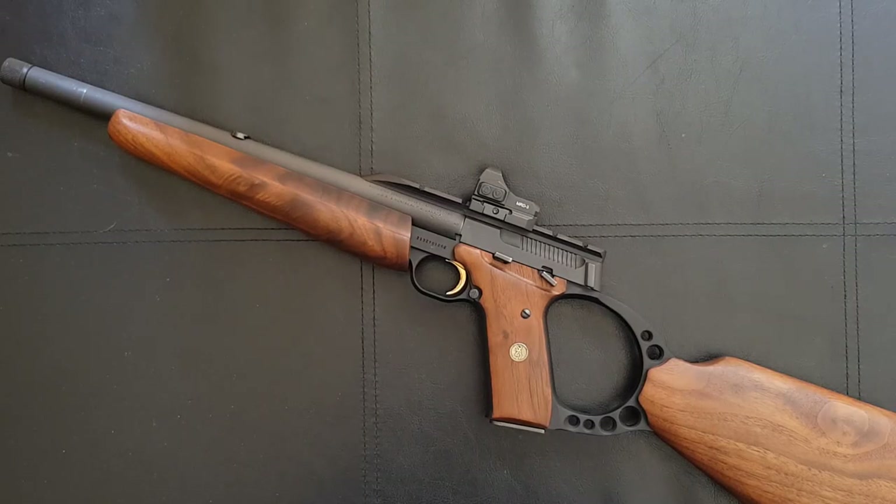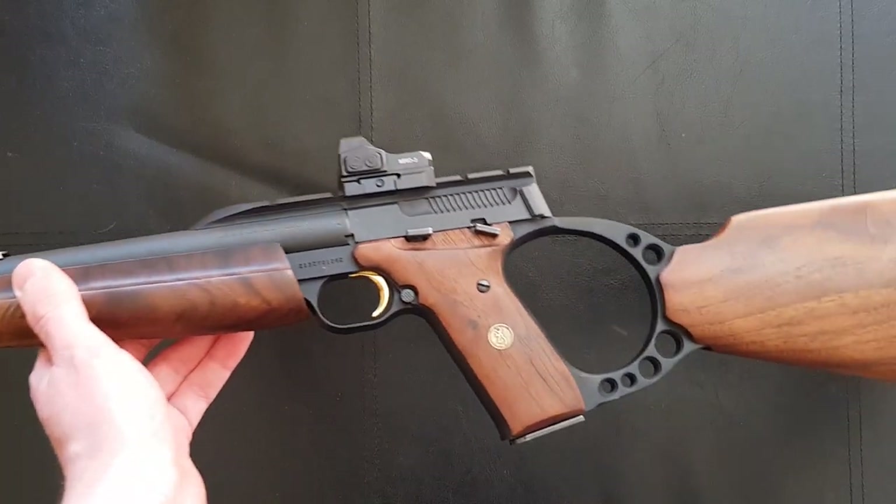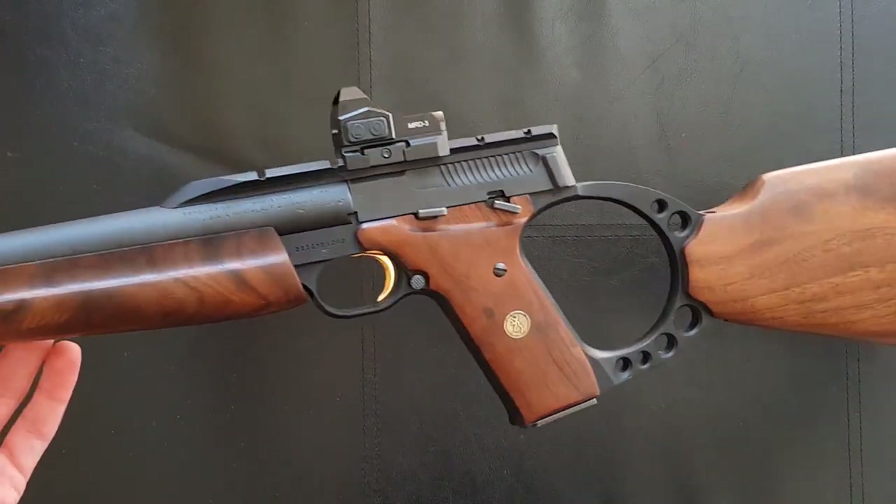Hello everybody and welcome to another detailed gun review. Today we're going to be taking a look at the Browning Buckmark rifle. I may refer to this as the Buckmark carbine in this video. I have a shortened version here with a 13-inch barrel, and carbine is certainly the term I would use to describe it. I have seen these sold as both the Buckmark rifle and carbine, but officially it is the Buckmark rifle.